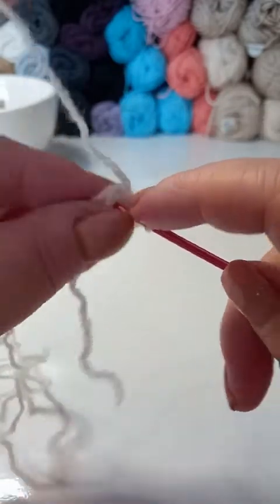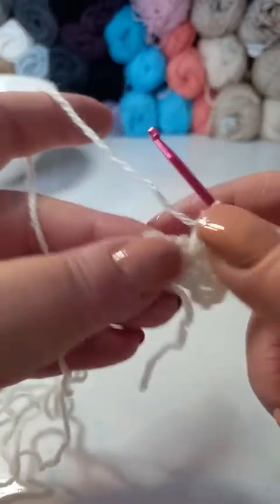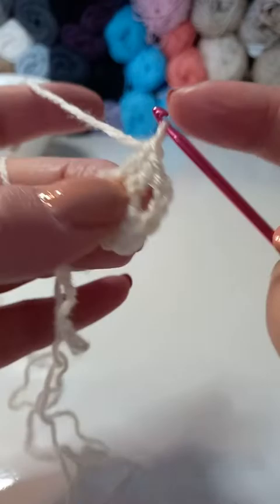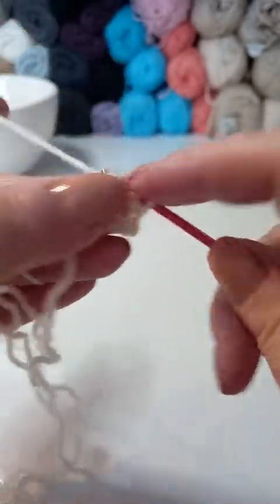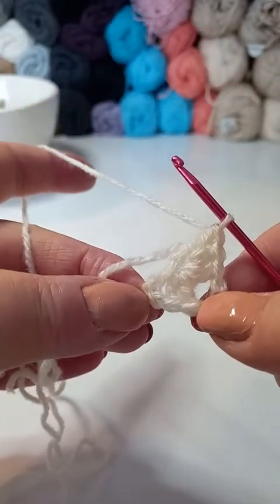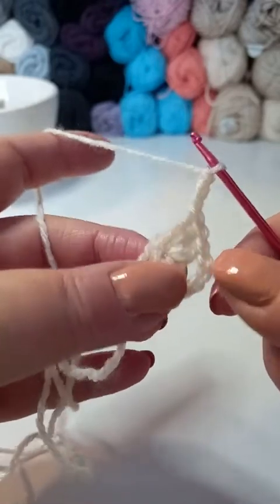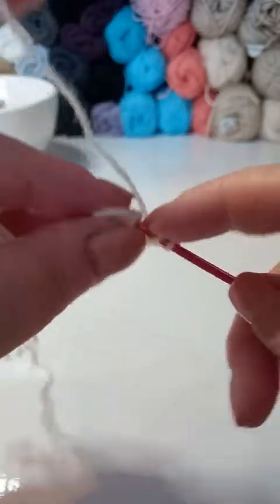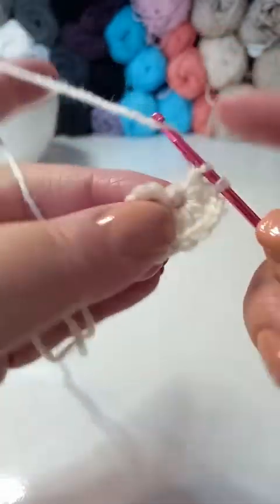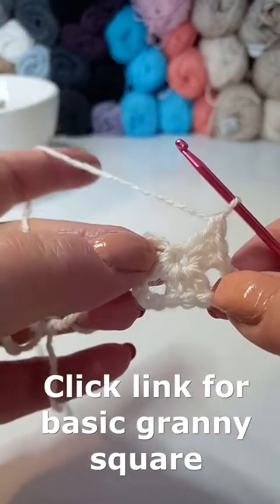Then we're going to chain 3 for a corner, and place another 3 double crochet into the centre here. And place another 2 double crochet into the centre, so we're going to chain 3 for a corner. This is a very easy pattern. We've used this particular stitch — this sort of 3D, 3 double crochet cluster stitch — in another granny. We used it as a border.